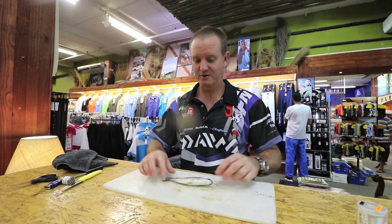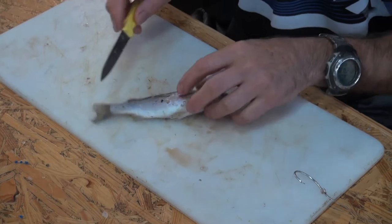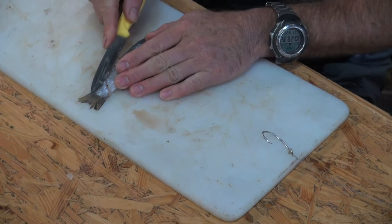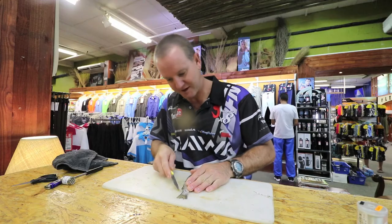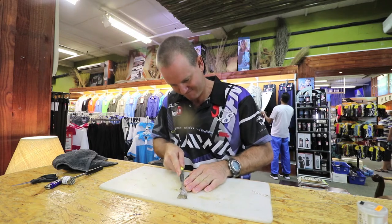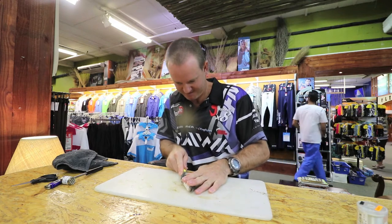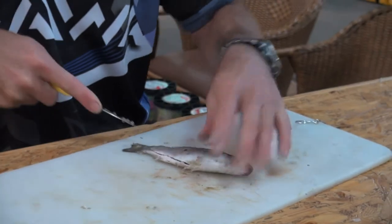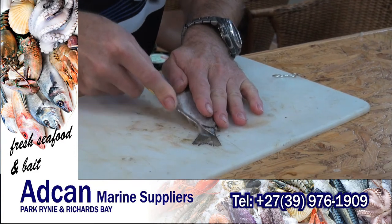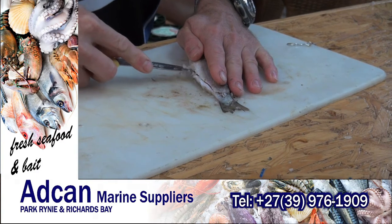First I want to show you guys how to skin and flap a whole mullet. Very simply, sharp knife. Starting at the back of the tail, you're almost filleting the actual fish — filleting the mullet. Just lightly cut all the way up to the top on the stomach side like that, then do exactly the same on the opposite side. It's very important that you've got a sharp knife to do this.